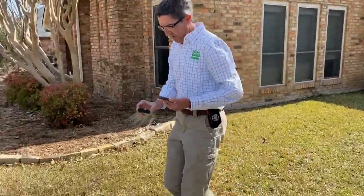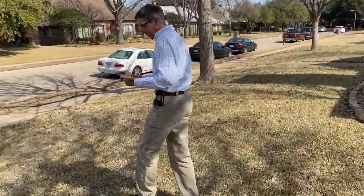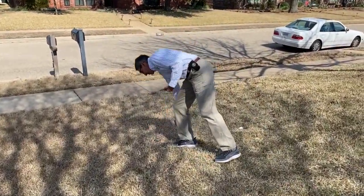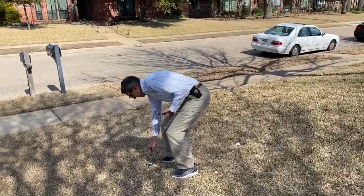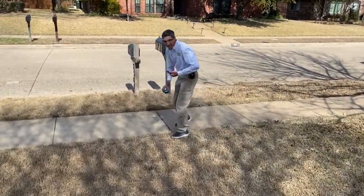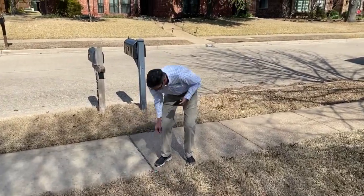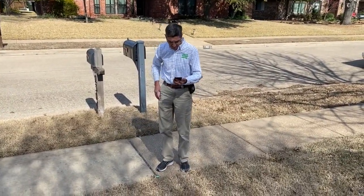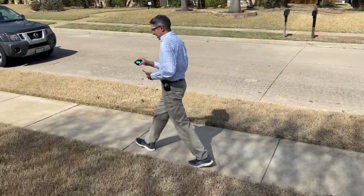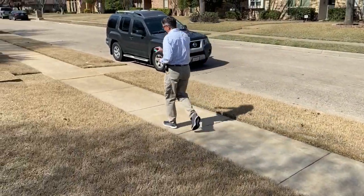What happens is the light is green and then it'll turn a yellow color — it tells me to set it down. Then it catches up to me and I set it down again. While the light is green and flashing I can keep walking.